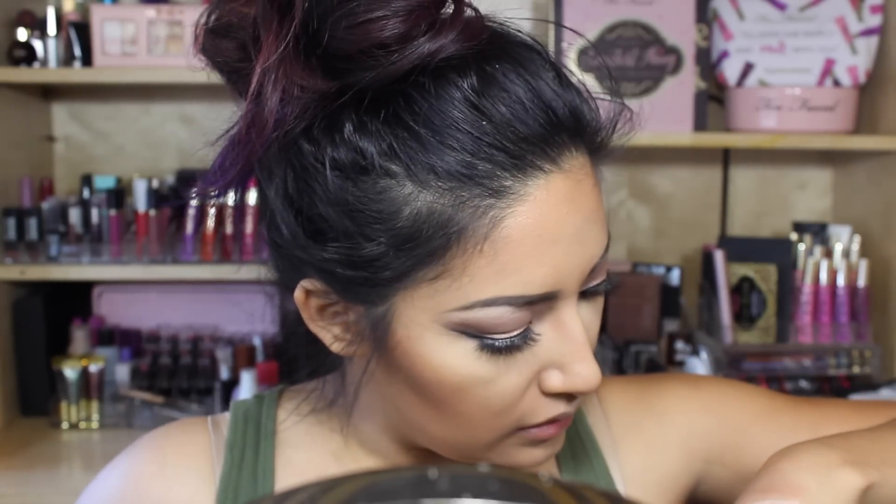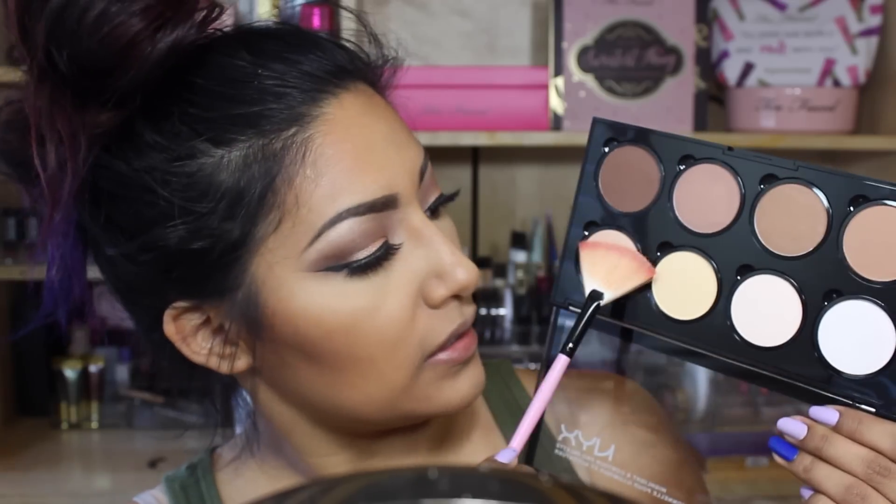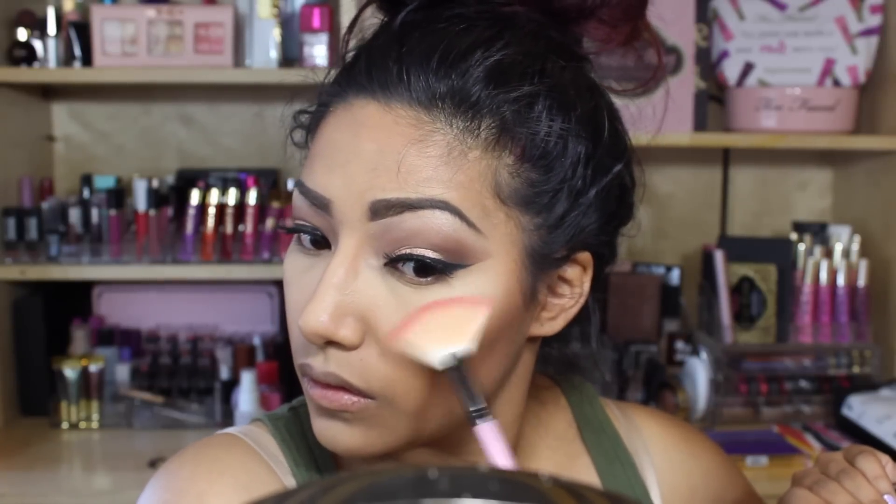Highlighting time! Really eyeballing this one right here — it looks like it's gonna be the perfect highlight. Swatching it, it looks kind of champagne-y, reminds me of the Hard Candy. Even with the fan brush there's so much fallout, but applying some on the brush and placing it above my cheekbones. Overall so far, I'm loving it.